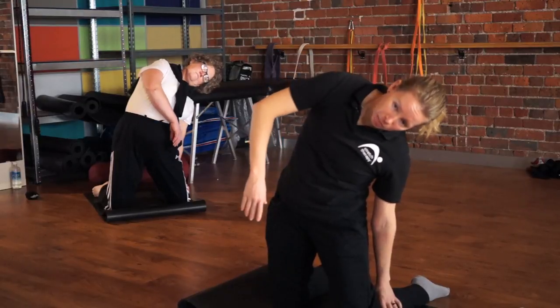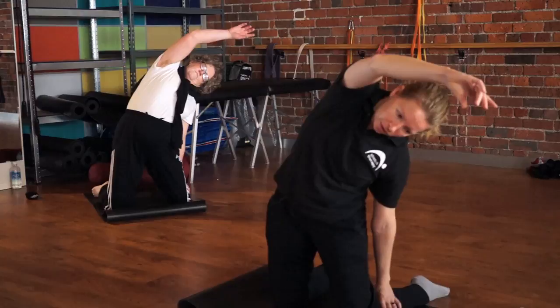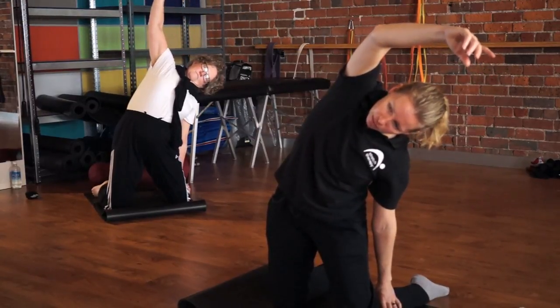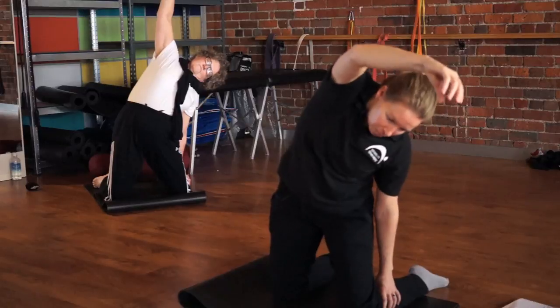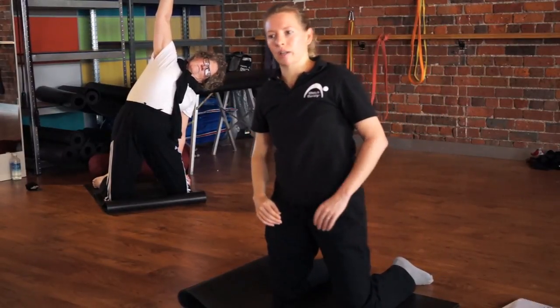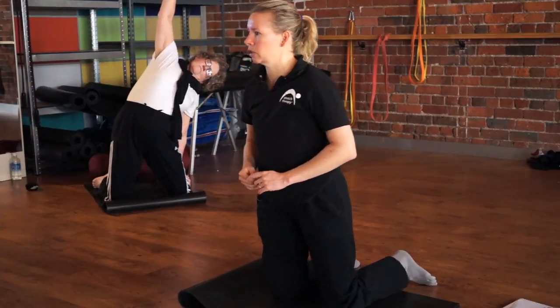If you want to add the other arm, off you go. We recommend bringing the arm through the front to avoid any shoulder discomfort. Wherever the arm ends up, try to reach it off the body. Keep gauging your breathing — if you can't get the air in, you're going too hard. If you can't relax as you breathe out, you're going too hard.